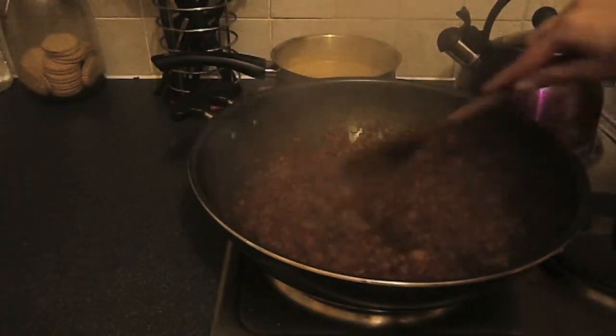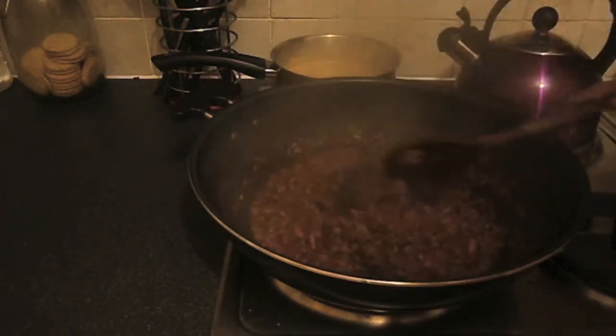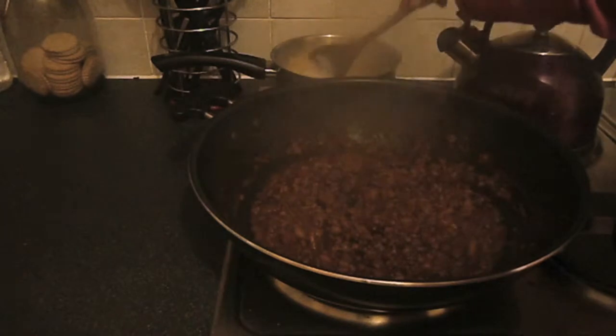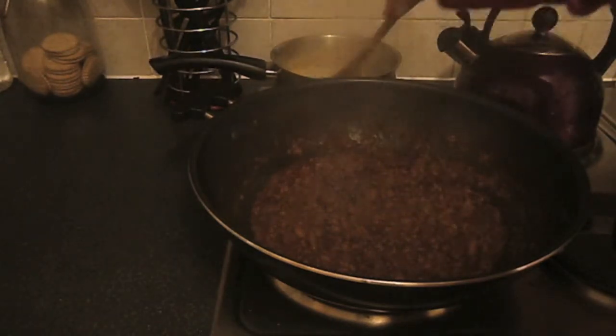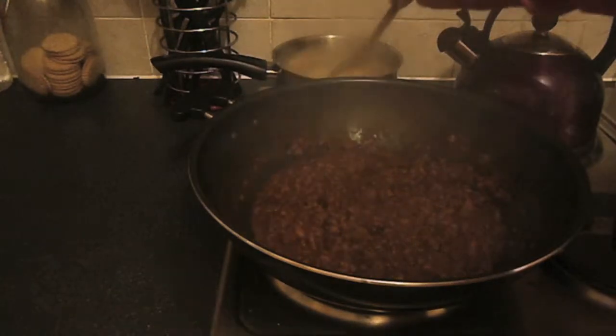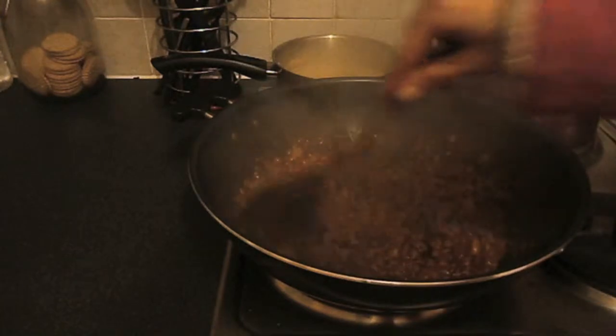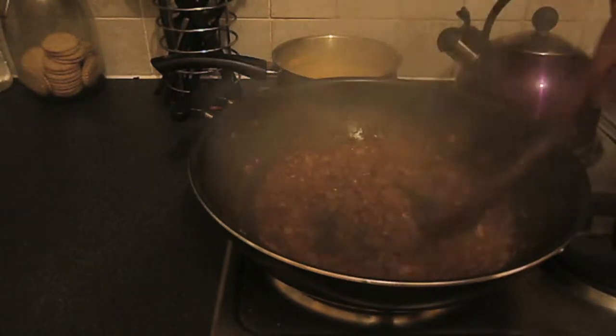We're pretty much cooked now — as you can see it's lovely and thick. My rice is cooked. I'm just waiting for the casserole to boil to strain the rice to get rid of all the extra starch. I'm going to do that off camera because it's gotten very steamy in the kitchen and it's just going to steam up my camera lens completely.